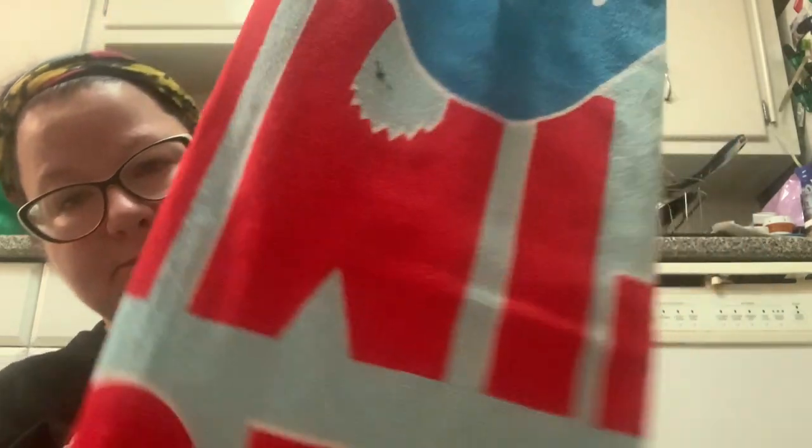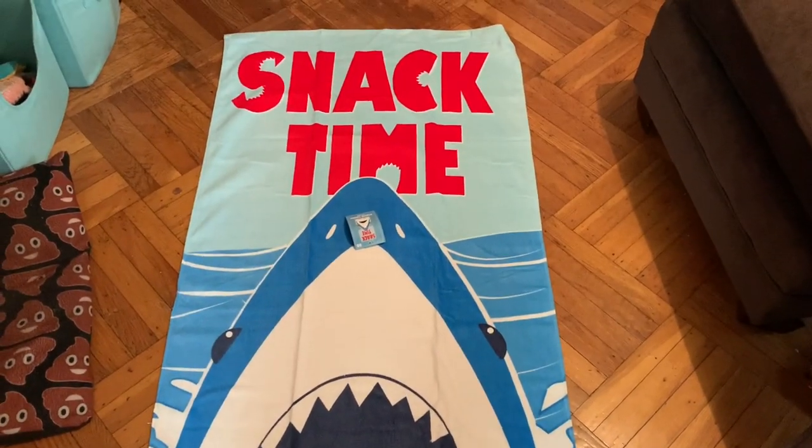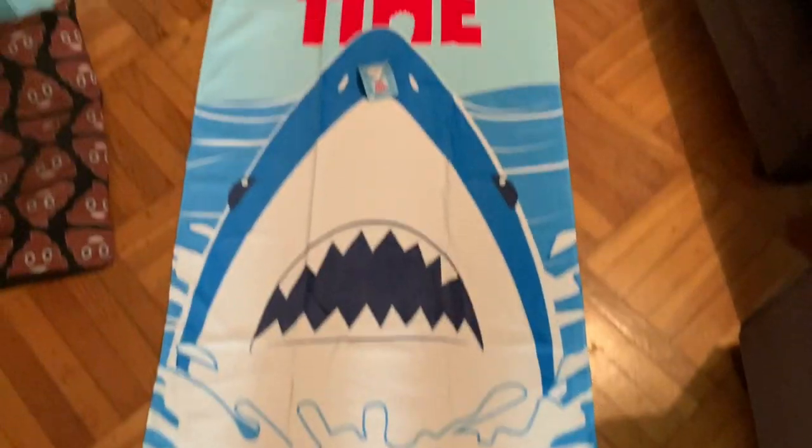The main reason I placed this order was for the beach towels. You know me, I'm all about the sharks! They have these beach towels, 30 inches by 60 inches, and I had to pick up two of the shark ones. Let me unfold one and show you — okay, as you can see this is quite a large towel. It's definitely large enough to take to the beach and just super cute with that shark on there — 'Snack Time'!